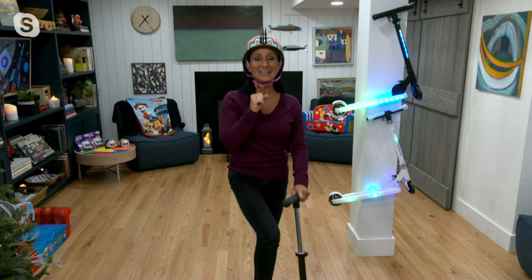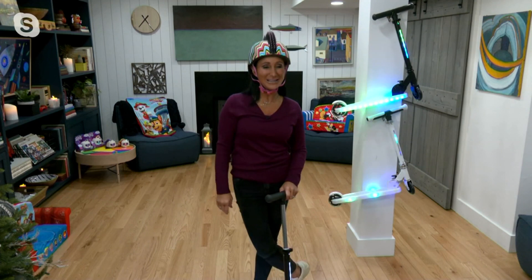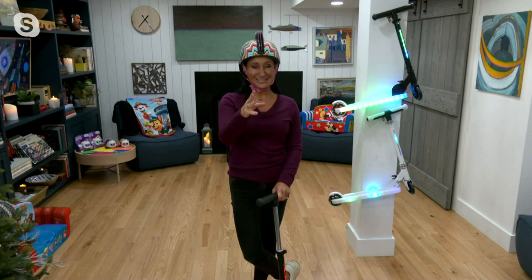Let me give you the item number before I get all excited and carried away. This is T39401. It is customer top rated, and that's because this scooter is so high quality, but it blings, right?